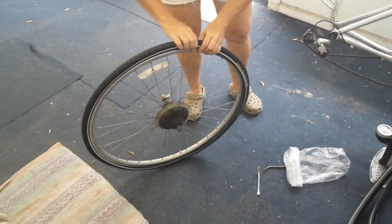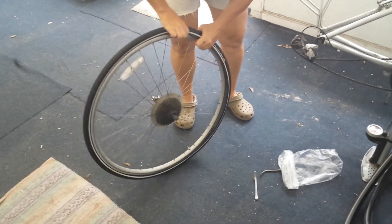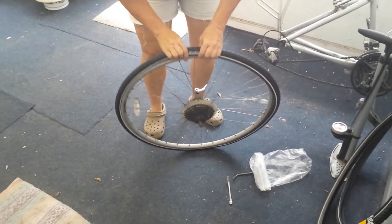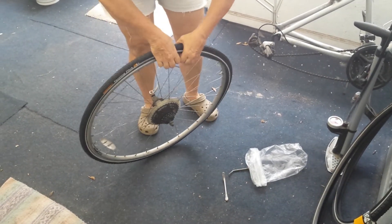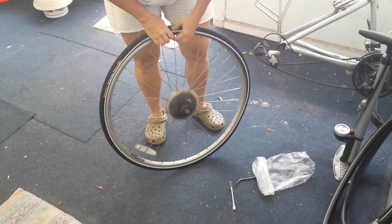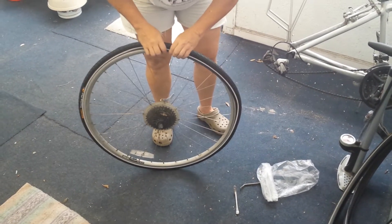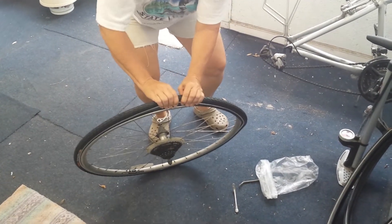Now I've got both edges of the new tire in the wheel. It's going to get tougher as you get to the end and you may need your tire iron to help push it in — it's risky, you can pop a tube this way. I've done it and I don't want to do it again, so I try to not use any tools. Make sure you're not pinching your tube by pushing it in with your fingernails and then pulling back towards you.